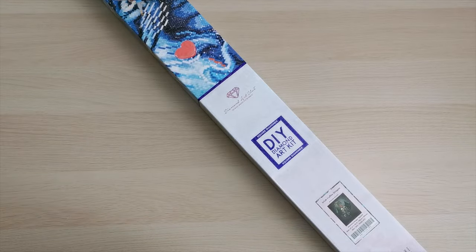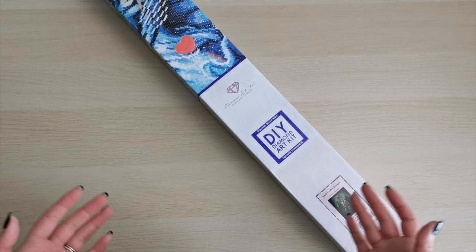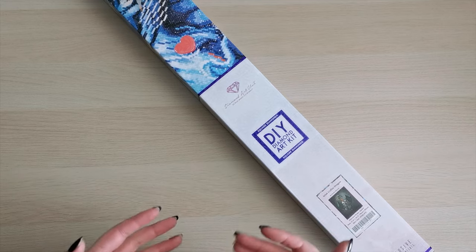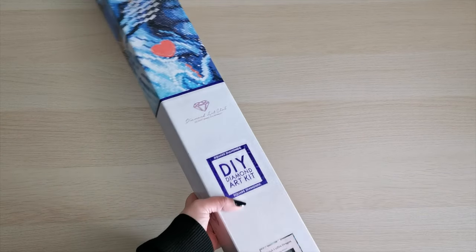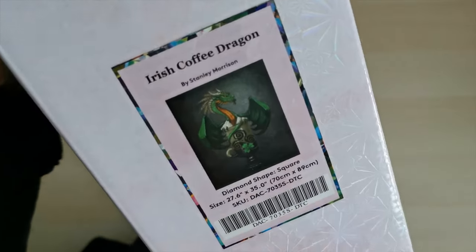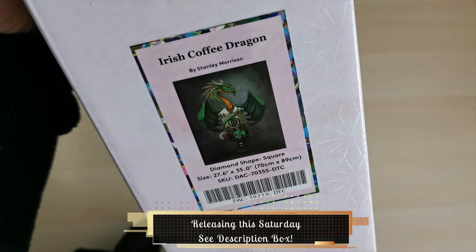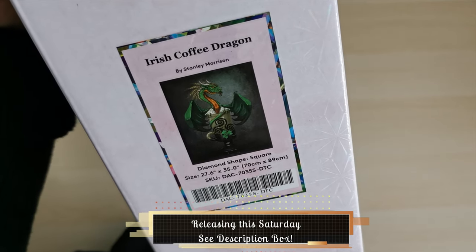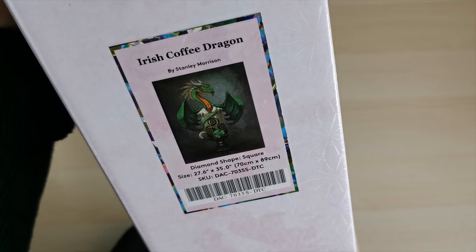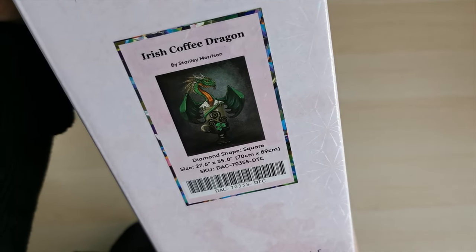Hello everyone and welcome back to my channel. My name is Rachel Ray and today I'm sharing a sneak peek from Diamond Art Club. This gorgeous kit just came out — thank you Diamond Art Club for sending it. It's Irish Coffee Dragon by Stanley Morrison. The series of dragons Stanley Morrison creates are amazing and this is no exception. This is a square drill diamond painting, 70 by 89 centimeters.